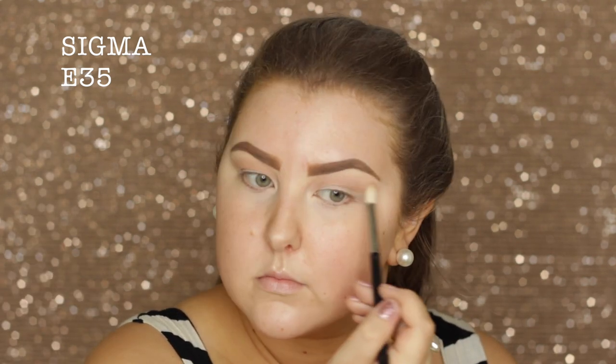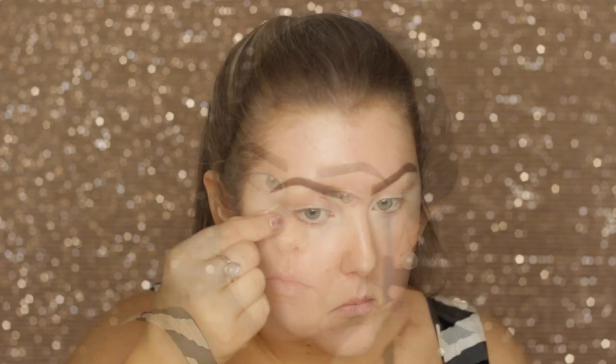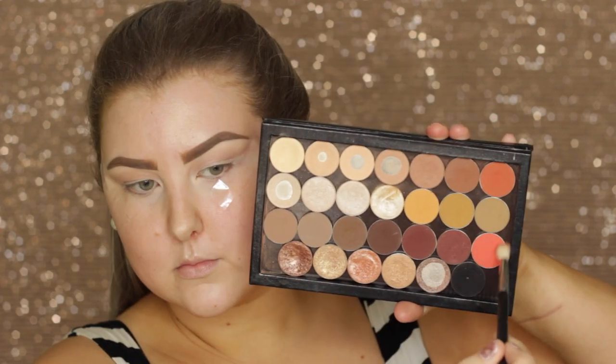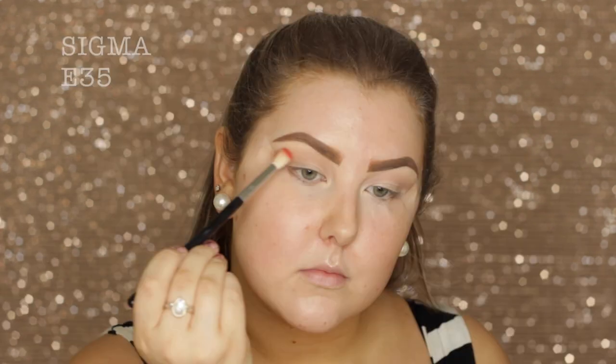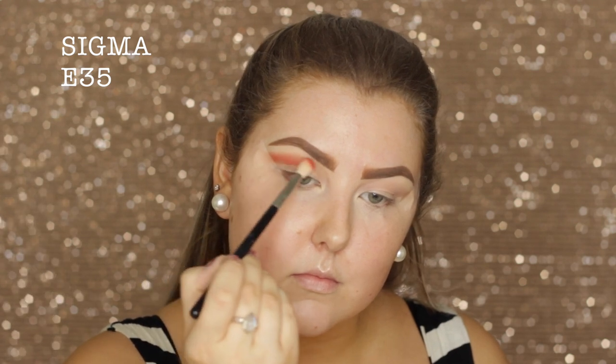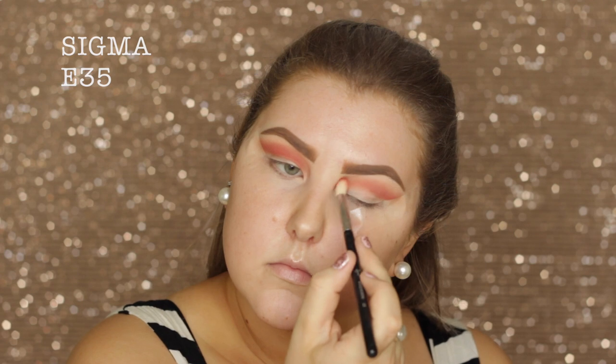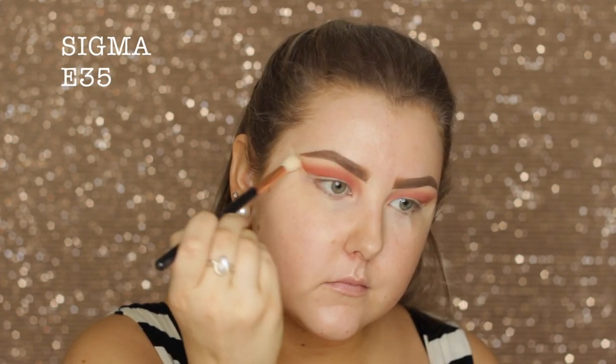I'm using the shade Frappe with an e35 brush just through the crease, and then I apply some tape on the outer corners of my eyes. Then I'm taking this really vibrant neon orangey shade called Poppy and I'm doing the same thing but focusing it a little bit more in the upper crease and winging out a tiny bit in the outer corner.